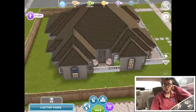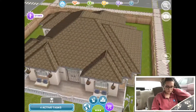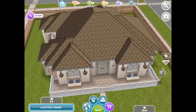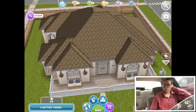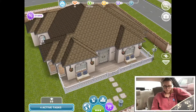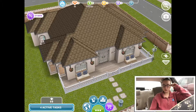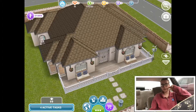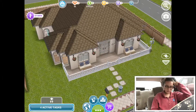Hi guys, welcome back to my channel! Today's another Sims video — we are touring this house. This is a one-story house, and whenever I do one-story houses the video is pretty quick. If I end up making this a two-story house, I'll just do a tour of the upstairs when I get it done.